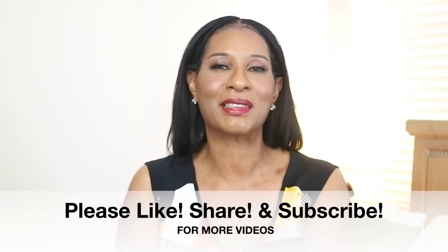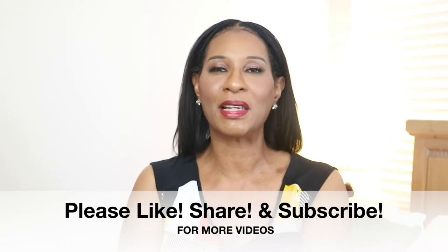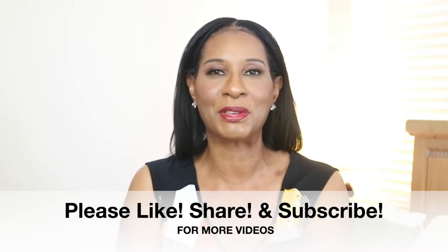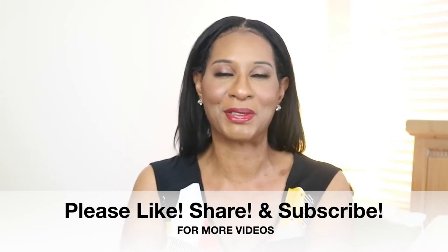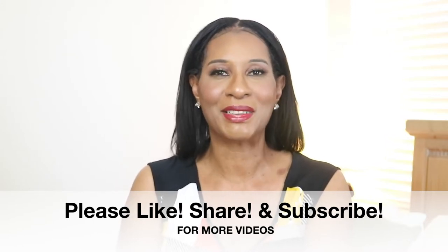But before we get started, please don't forget to like, share, and subscribe to my channel and let me thank all of my new subscribers. Don't forget to click on that notification bell just in case when I do drop a video, you'll be the first to know. So enough talking, let's go ahead and get cooking.